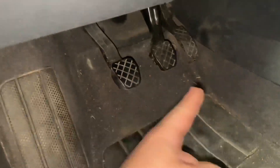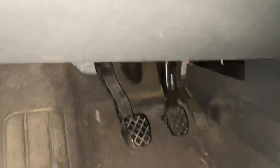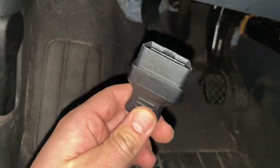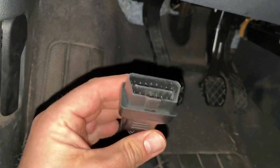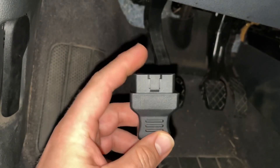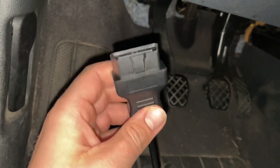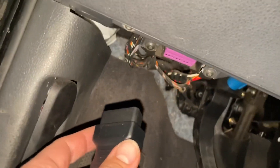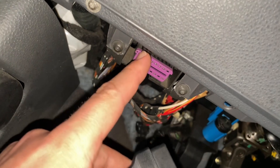To find the OBD2 port on your Volkswagen MK4 Polo, you can see that at the paddles down there, there is an OBD2 port. On your scanner or on the dongle you have an OBD2 plug — this we have to connect there.